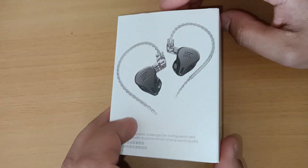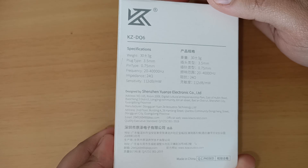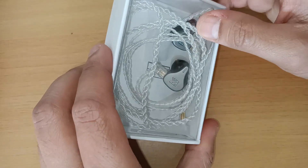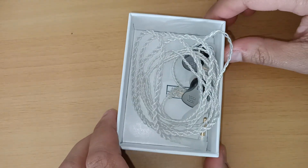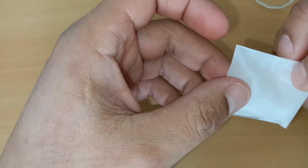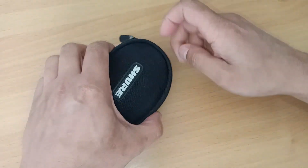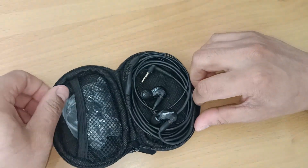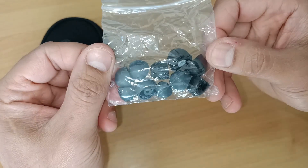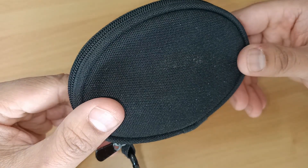The DQ6 comes in a simple box, nothing fancy. I had already opened these before starting my channel, so the internal presentation is not what you see in the video. In the box you'll find the left and right in-ear monitor, a silver cable, and three pairs of interchangeable ear tip sizes. In comparison, the SE215 comes with a small carry case, three pairs of silicone ear tip sizes, and three pairs of foam ear tip sizes. KZ did not provide a small carry case with the DQ6.